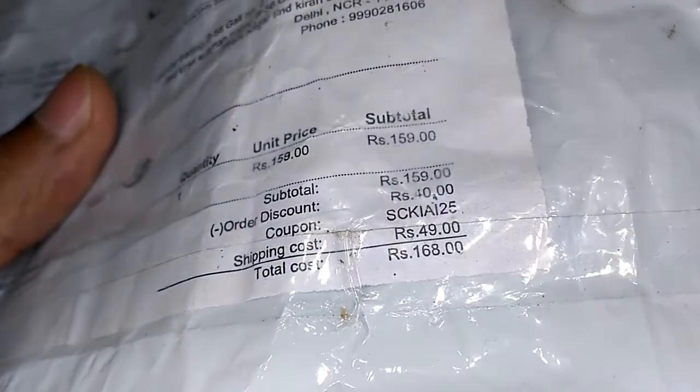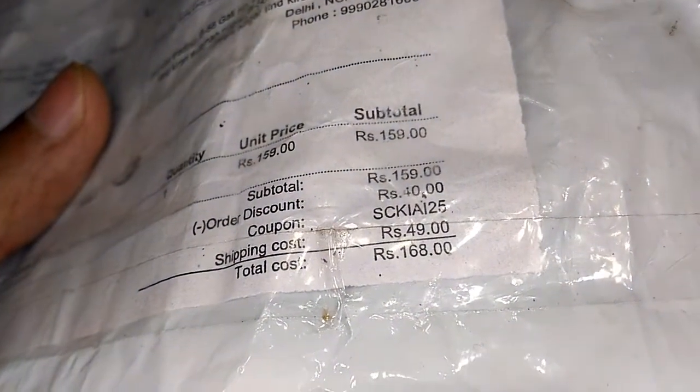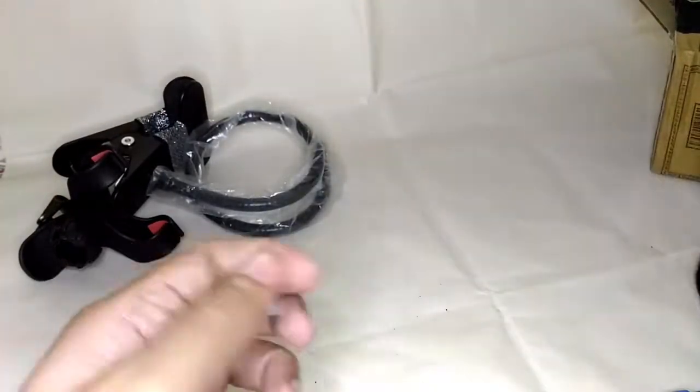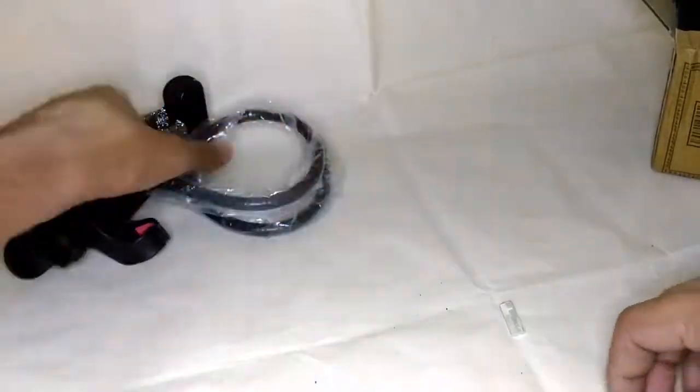I paid around 168 rupees for the Shopclues plastic one — that includes shipping. So they actually cheated us. Let's keep that to the side and talk about the new metallic one.